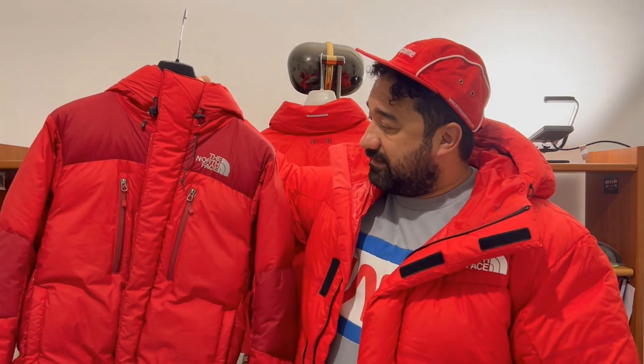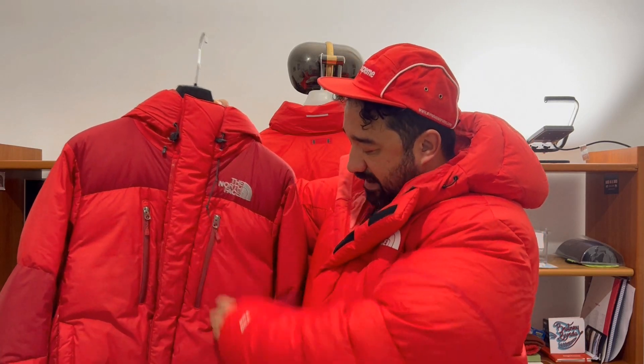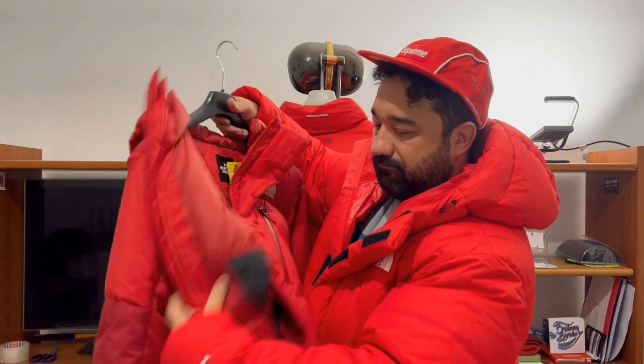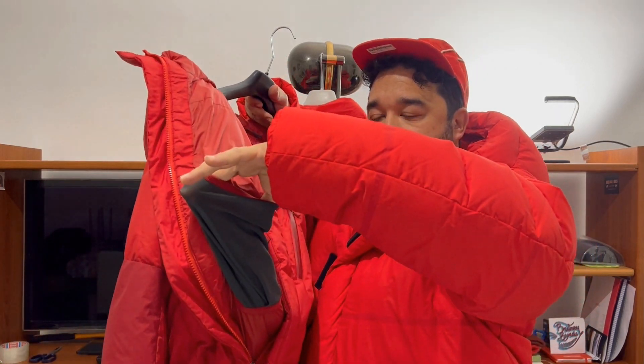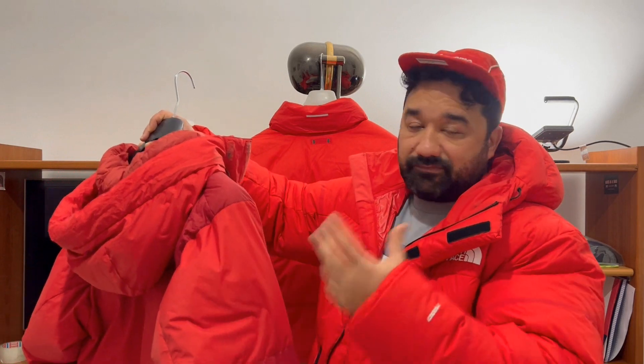Now let me show you a vintage parka for mountaineering for comparison. As you can see, it has a chest pocket, side pocket here, and look inside — an extra professional pocket inside. The material is also tougher than this one. This jacket had protection with a power fill of 800.